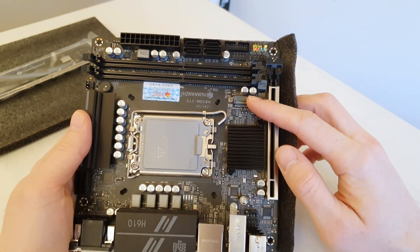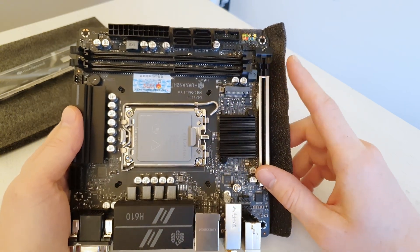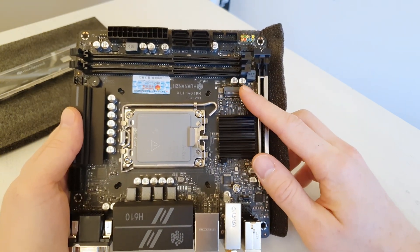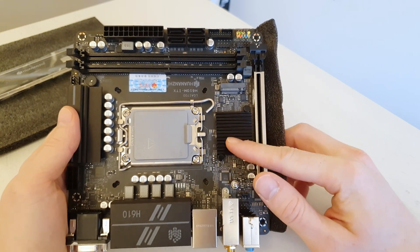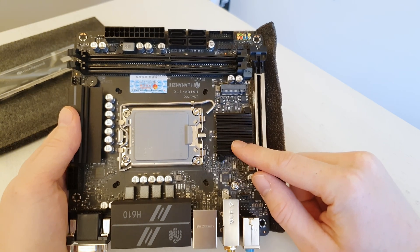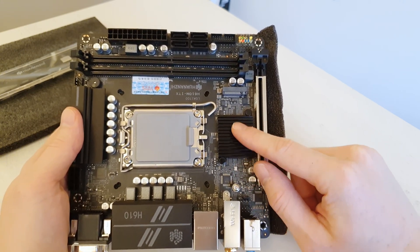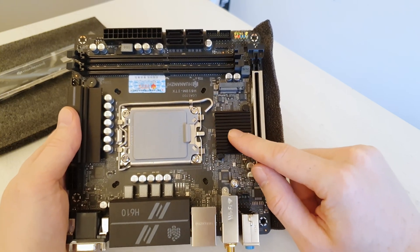We have an M.2 slot over here, which spans over the chipset radiator. That's both good — we have an M.2 slot — and bad, because it spans over the radiator. Some SSDs have memory chips on both sides, and those will not fit here because the memory chips under the SSD will touch the radiator.